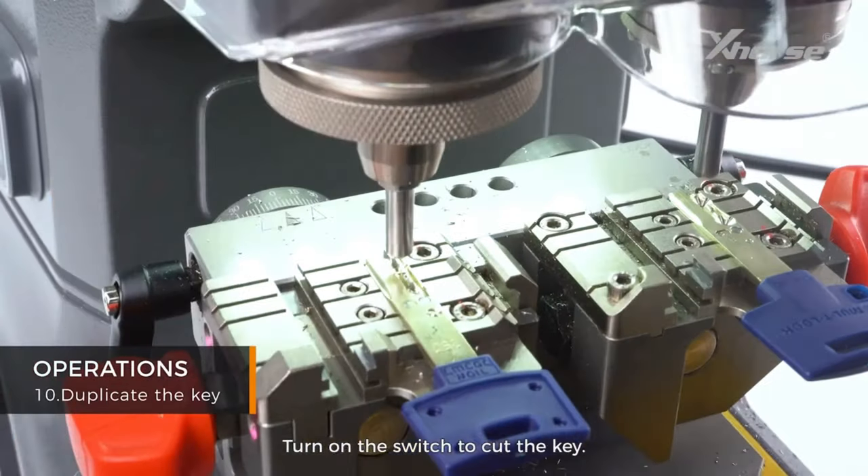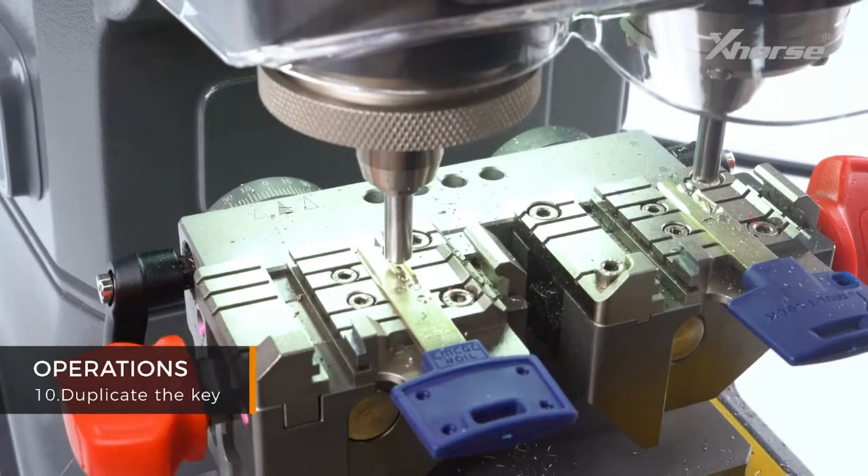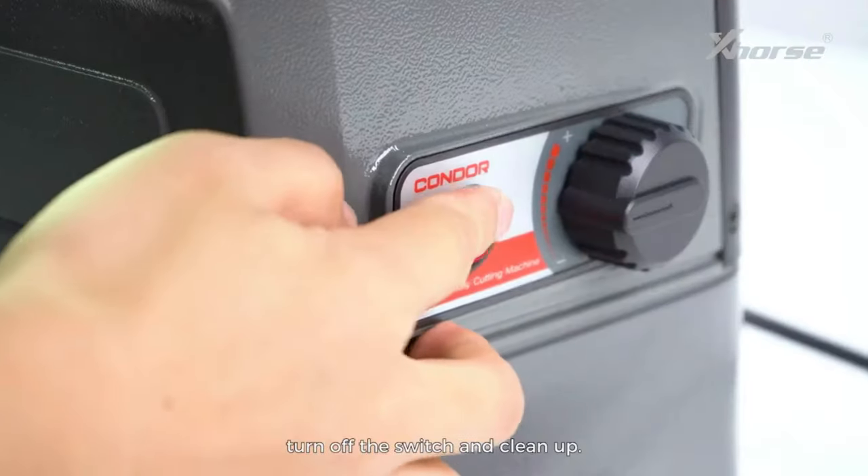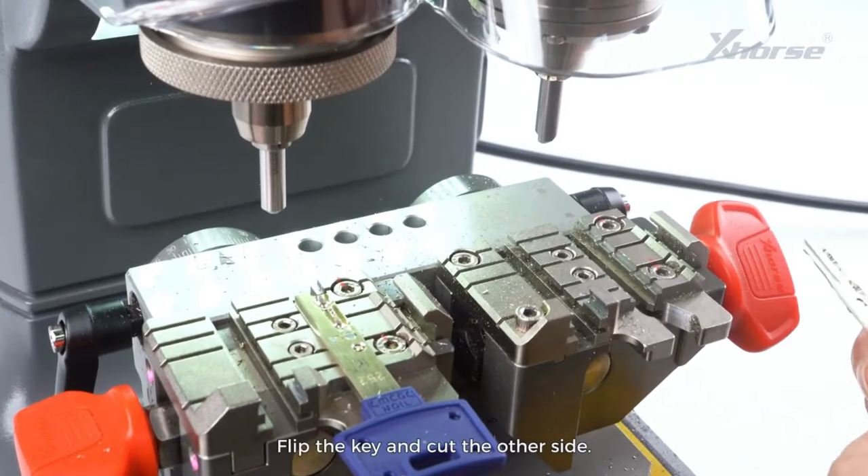Turn on the switch to cut the key. After finishing one side, turn off the switch and clean up. Flip the key and cut the other side.